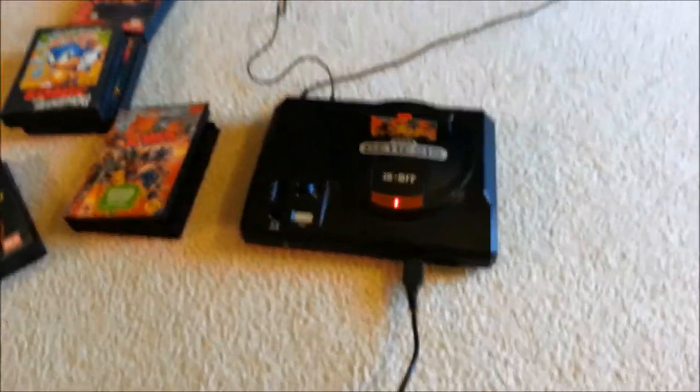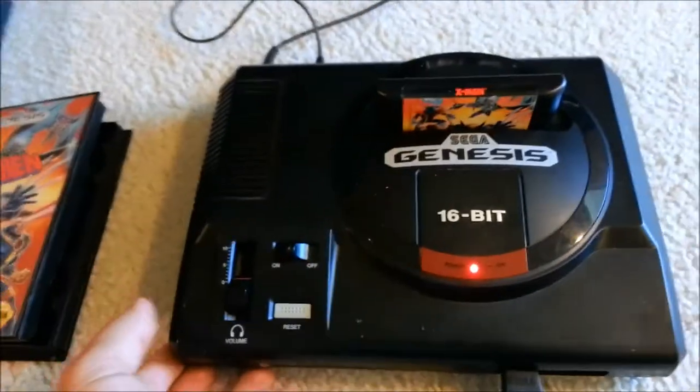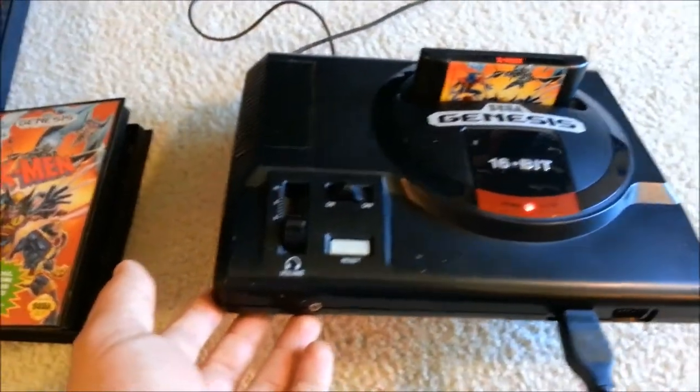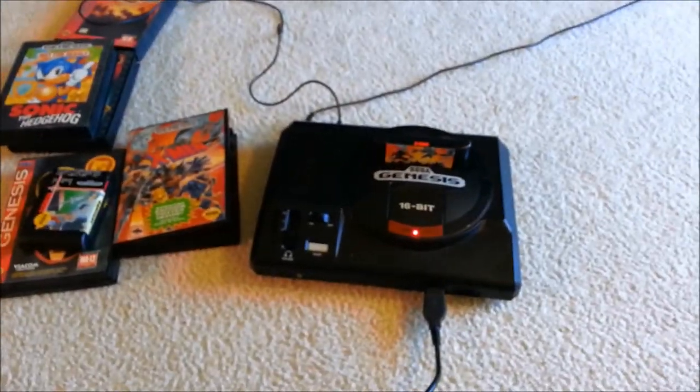Like I said, I only paid 20 bucks — 22 if you include the stethoscope. Model 1 Sega Genesis, and it seems to be in pretty good shape. I got these games to go with it, so I'm pretty happy. All right, guys, we'll see you on the next one. Thanks for watching.